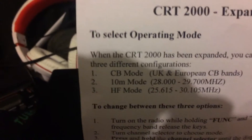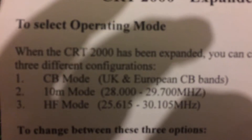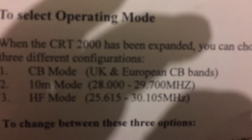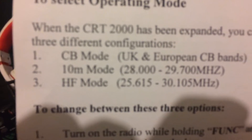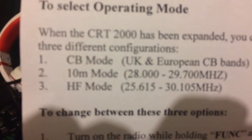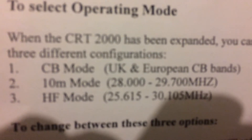It does come with instructions on how to do this. These are the bands that it opens up. If you see there clearly, you've got the CB mode, UK and European bands, 10-meter mode 28 MHz to 29.7, and HF mode — 25.615 to 29.7, 30.105. Now, that is AM and FM; however, it does not have sideband, as I recently just found out.